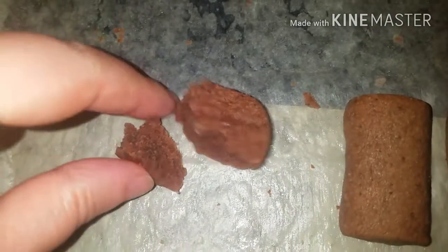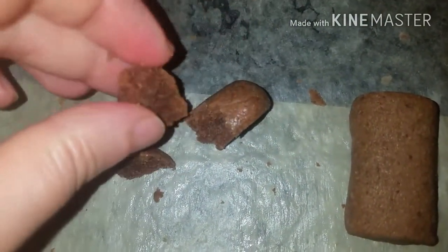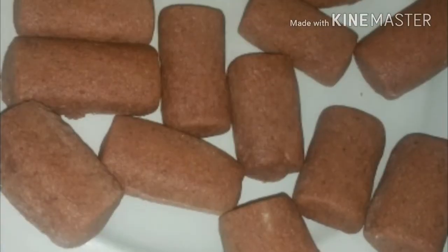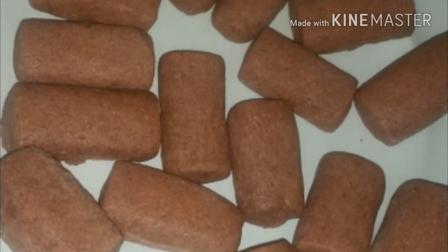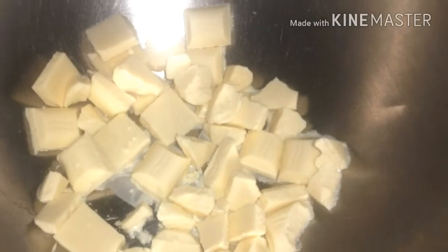After trying this recipe, I think it needed vanilla essence or crushed almonds to give it more taste — I felt that something was missing. However, it looks brilliant.